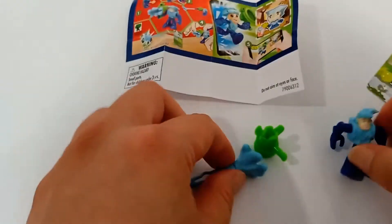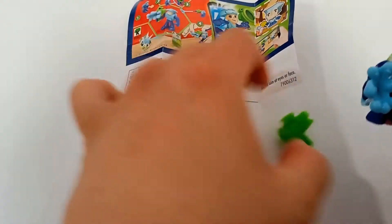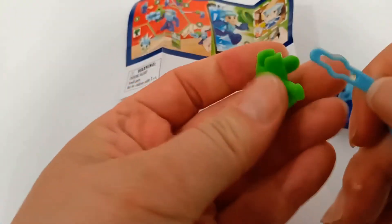What is this? Put it together... no. So weird. Supposed to look like... okay, supposed to go in. Okay, and then the green part — the green part goes in here.